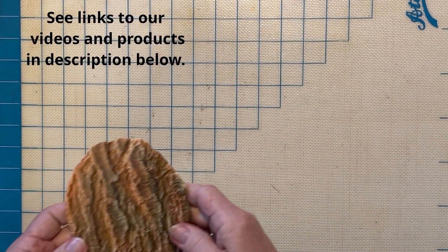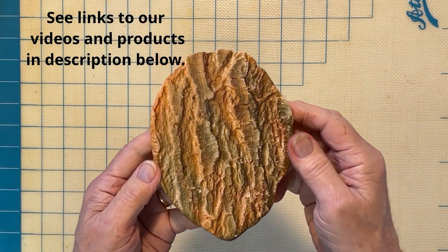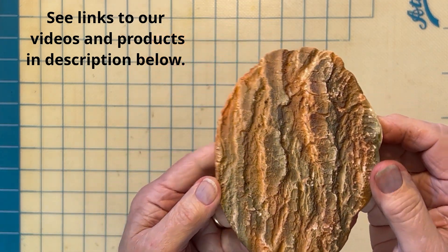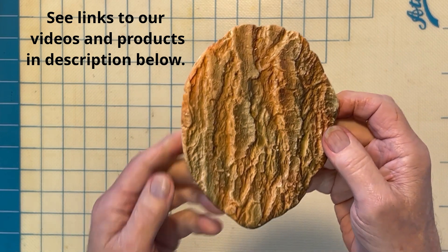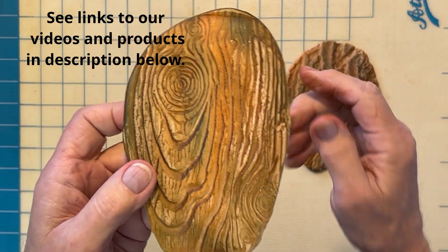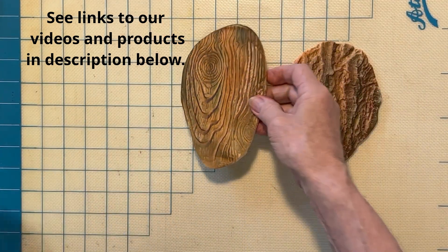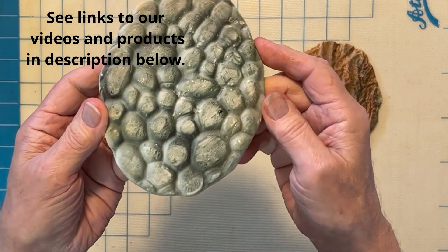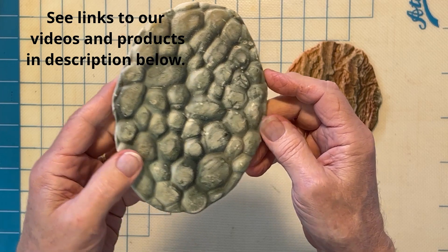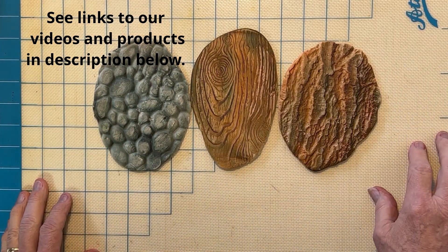Now there are other things you could make with the same method, and we have videos already online for this. This is a tree bark effect, and we also have impression mats for tree bark as well as wood grain — you get a really nice wood grain effect. We also have a mat for cobblestone. Any of these types of effects you can do with these mats, and they're very popular and work very well.